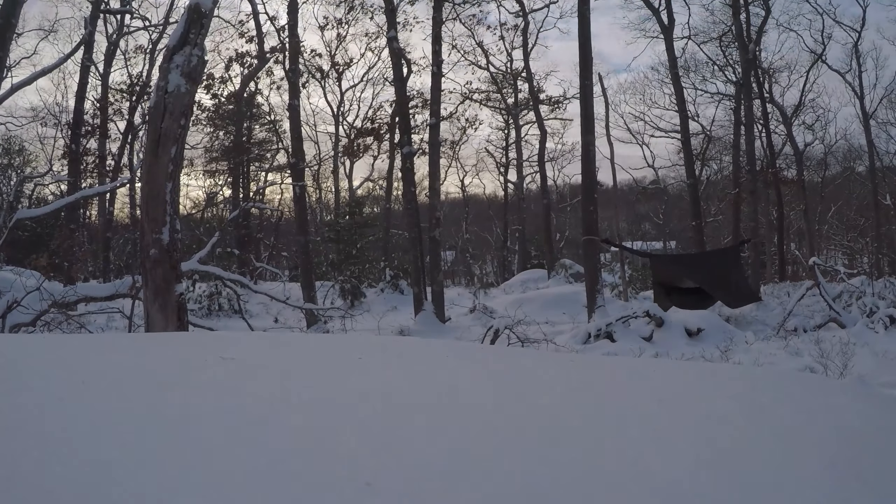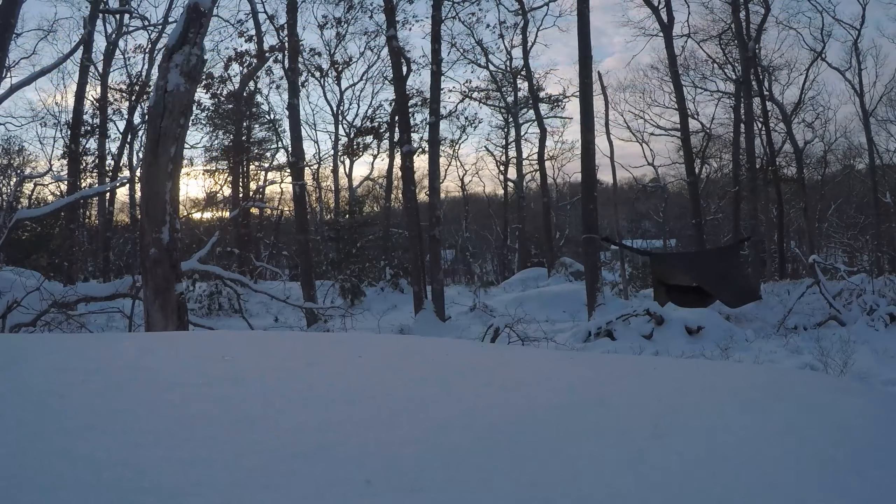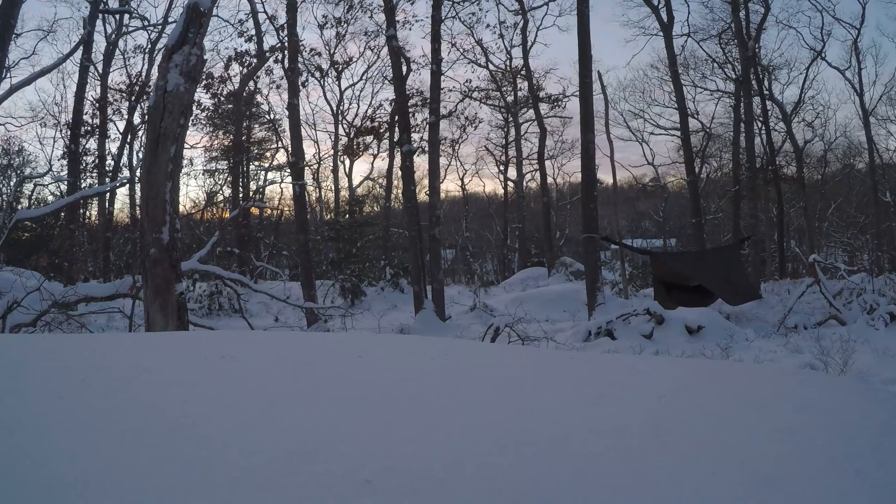I'm gonna go back down to the house, work for a couple more hours, and then we're gonna get some Chinese food, watch the Mandalorian, hang out for a couple hours, and then probably around 9:30 or so I will come up here in the dark and get comfortable.